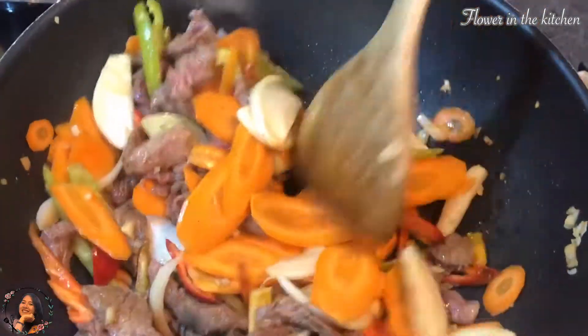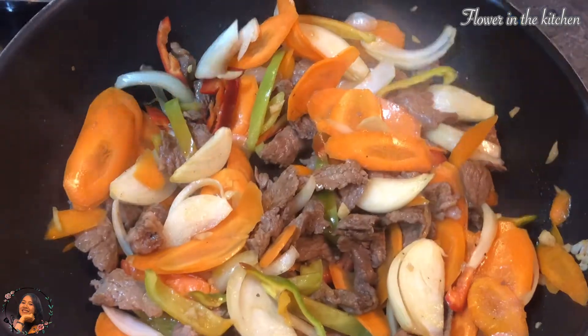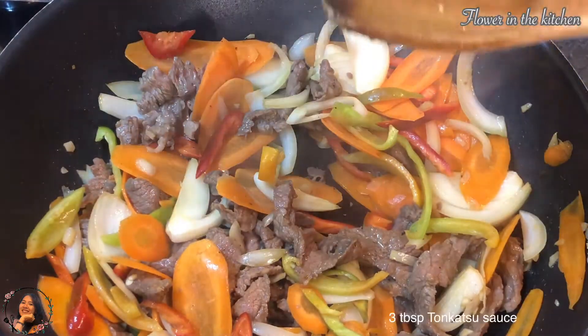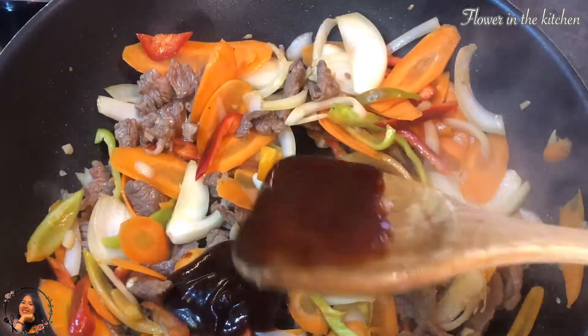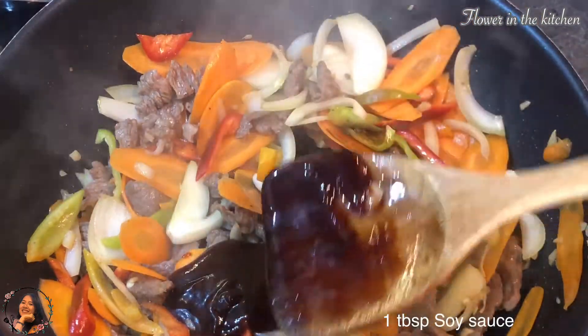We're gonna be needing tonkatsu sauce. If you do not have tonkatsu sauce, you can check out my video on how to make takoyaki or tonkatsu sauce — I will link it down below. Now, three tablespoons of tonkatsu sauce; this is the main condiment for this menu so you cannot not have it.